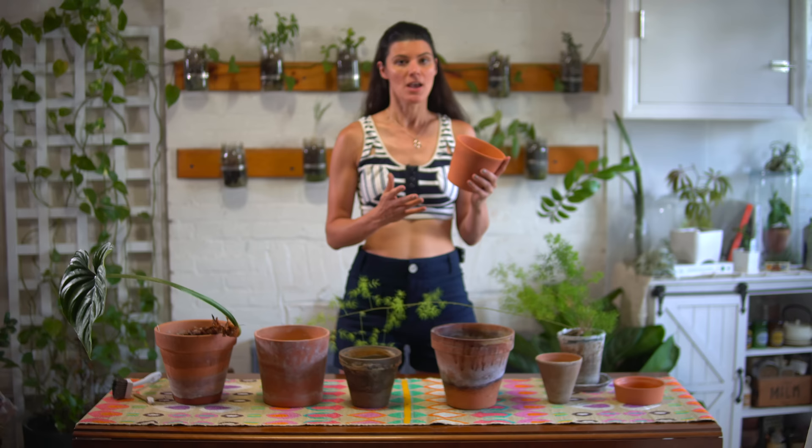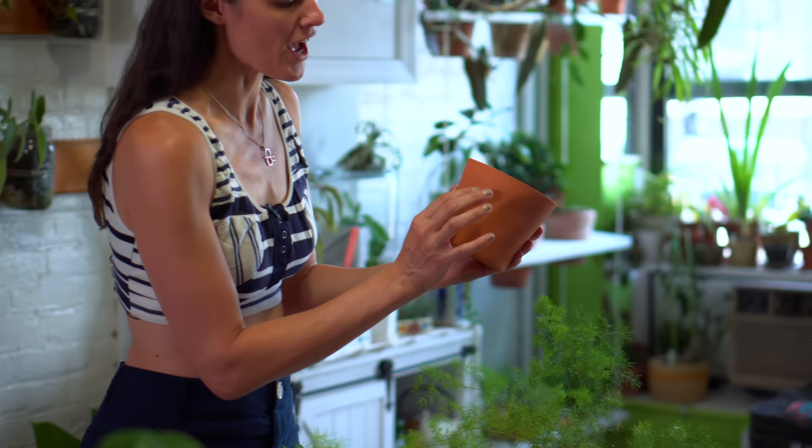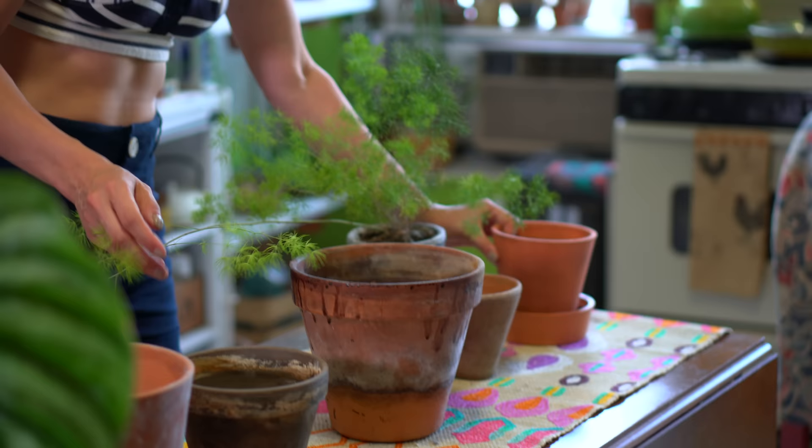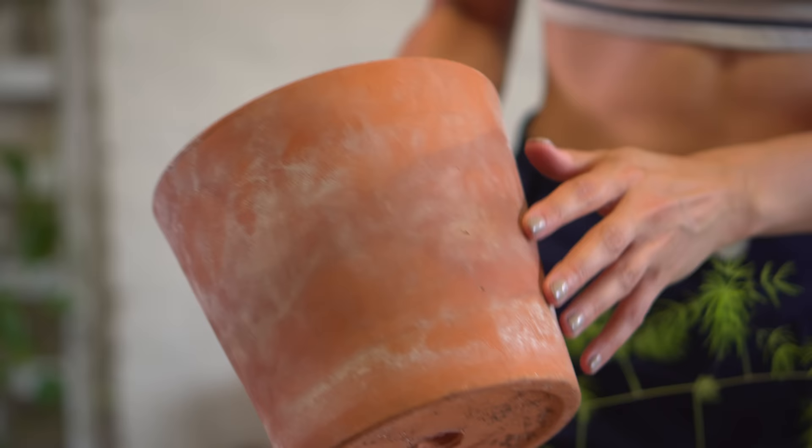But when that happens, if we have hard water or fertilizer salts or calcium in our water, the water will evaporate and the rest of the salts will be left behind, which leaves you with this white powdery substance or this kind of rime along the edges of your planter pot.